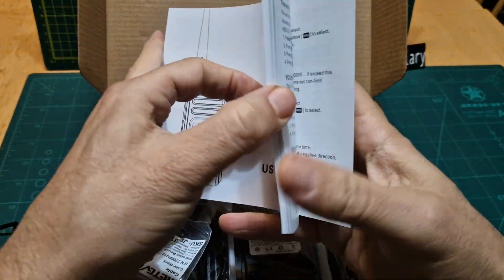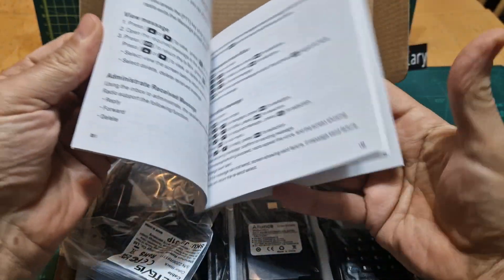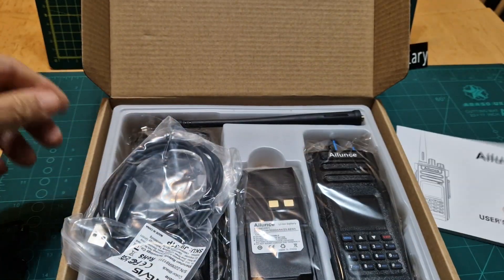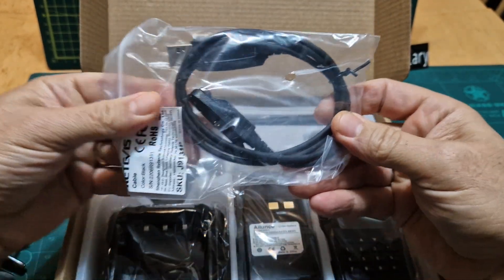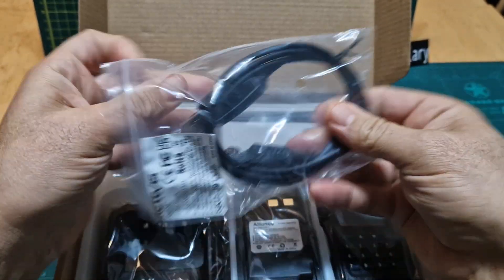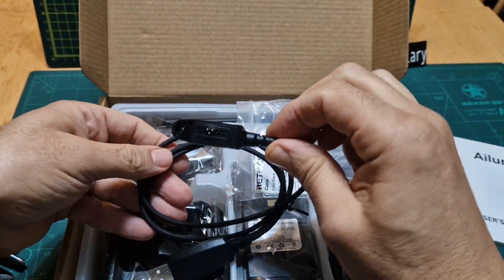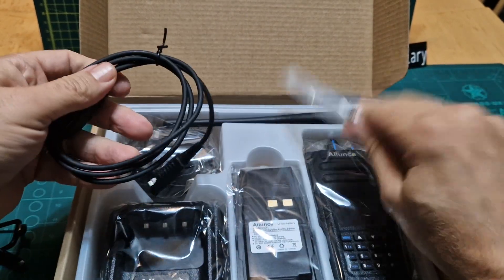We've got a very nice quality instruction manual. It does come with the programming cable — I wasn't sure if it did. The programming cable itself is worth about £12–13, so that's good. It's an unusual style the way it sort of screws to the side like that, but it looks like a nice quality cable.